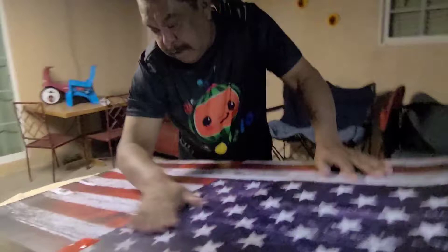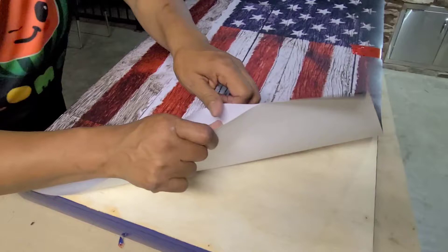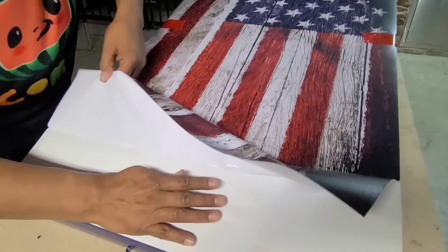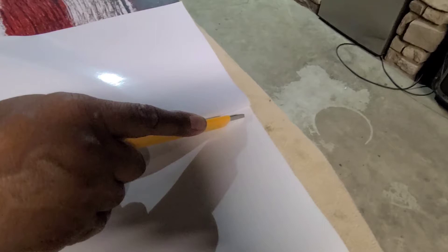We're going to pull back about four inches on it. Be careful with this — you don't want to wrinkle it. I did one and messed it up last year and couldn't use it, so be real careful. Pull back about four or five inches and just cut off the backing and get rid of that, then put on your vinyl.